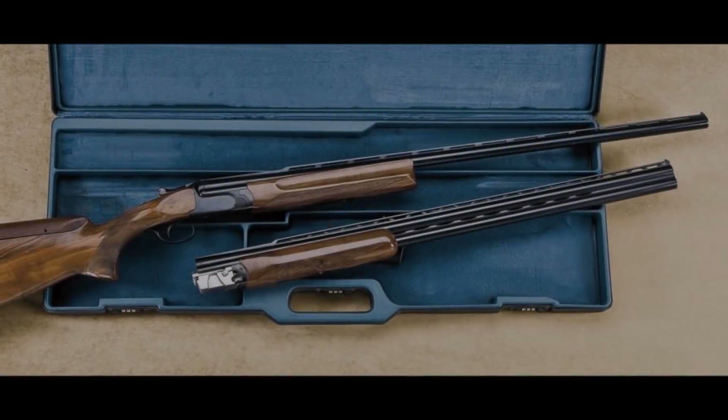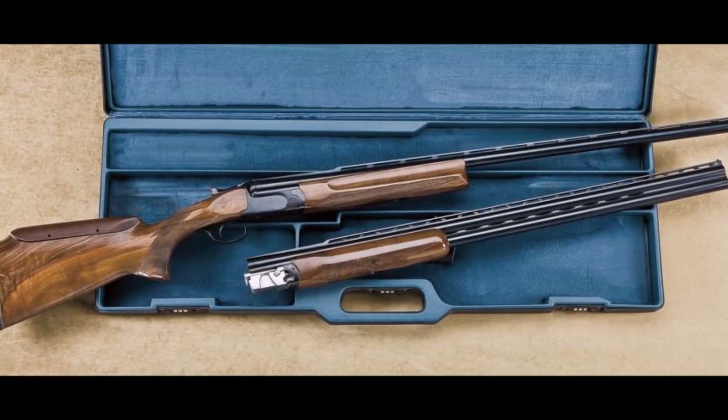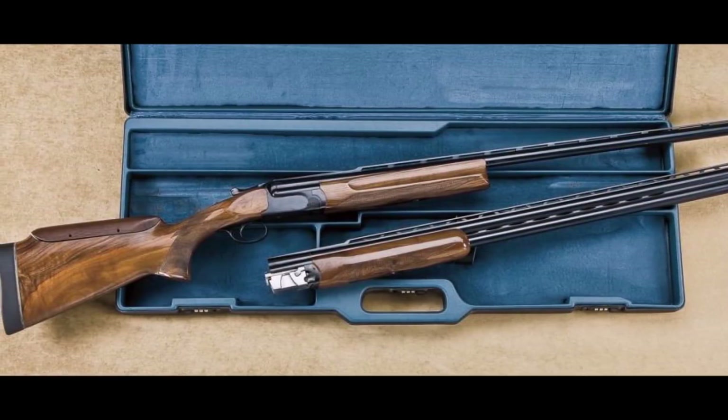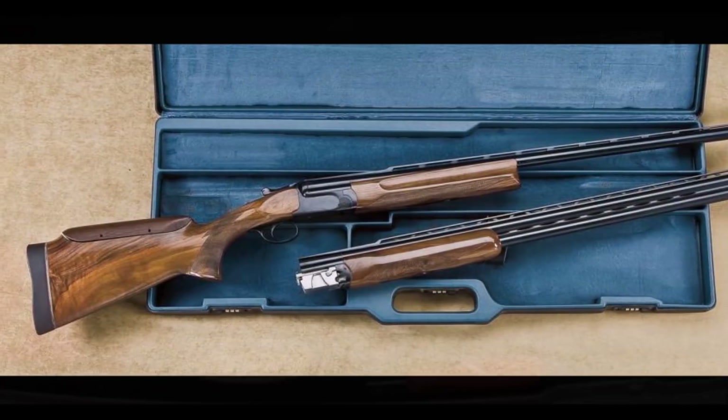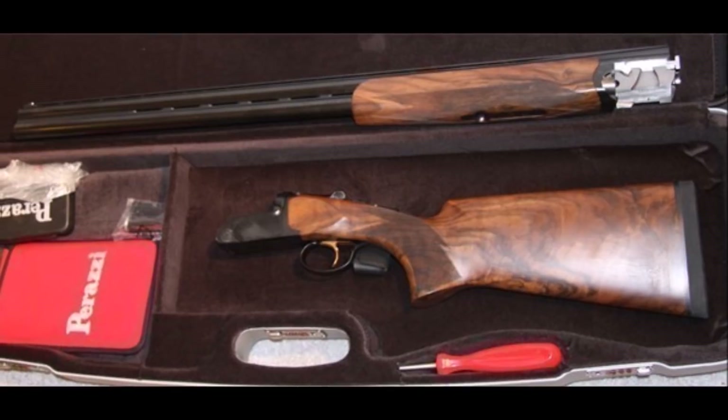The Perazzi MX8 is developed by Armi Perazzi, which was established by Daniel Perazzi. The MX8 is available in multiple configurations and gauges for various sporting clays, trap, and skeet disciplines. It's priced at nearly $10,000.